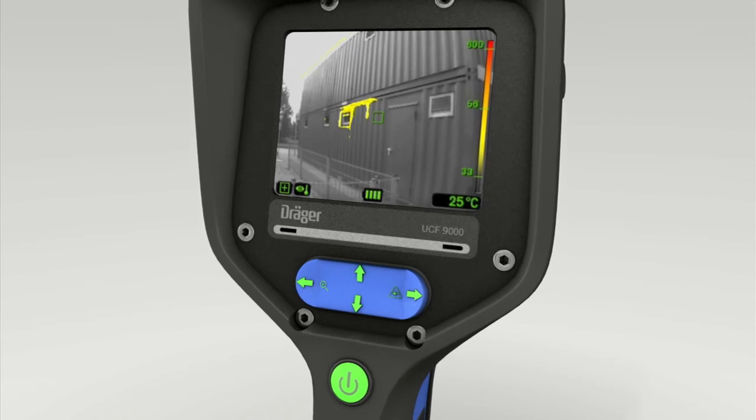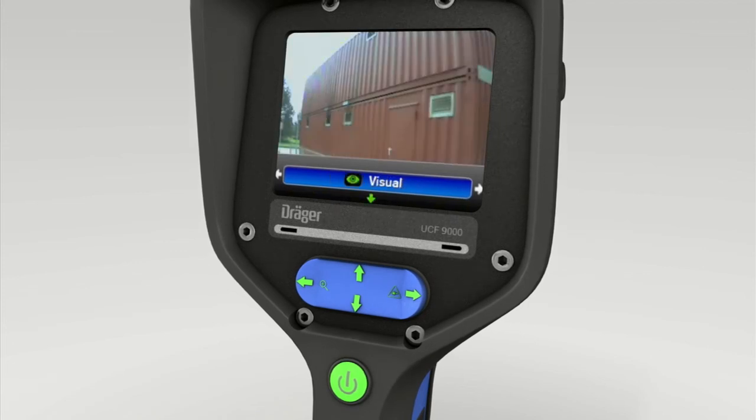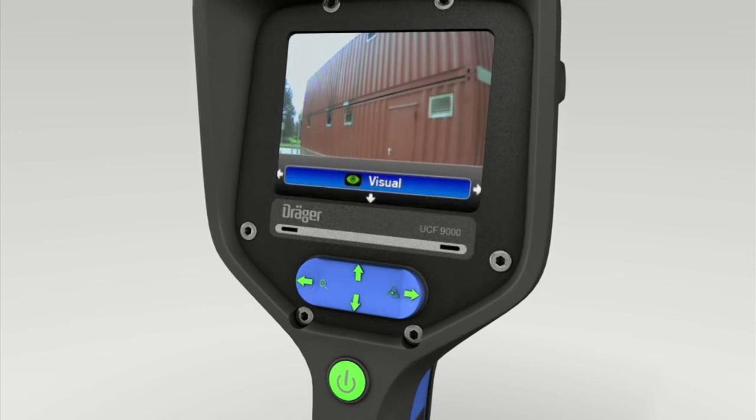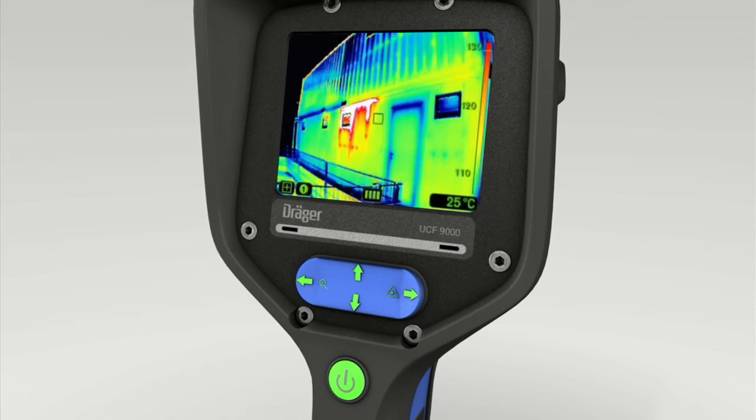Press first the bottom of the toggle switch and then press it to the right to enter visual mode. This function enables the precise documentation of the environment and usage with real images. Furthermore, you can also use the software to configure a mode of your own. Your personal configuration is saved as Custom 1. Whatever mode you're in, briefly press the on-off button to return to Standard mode at once.